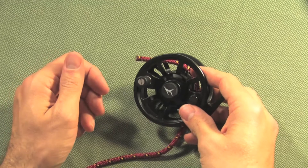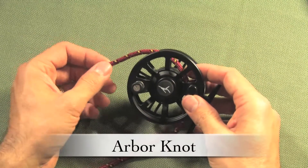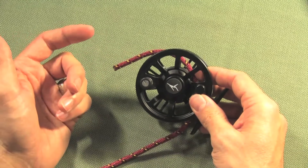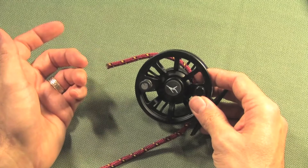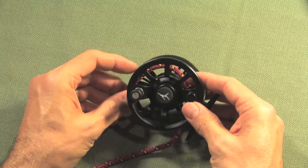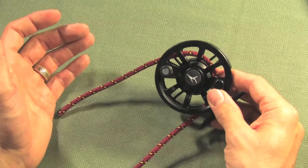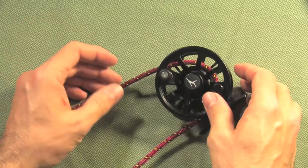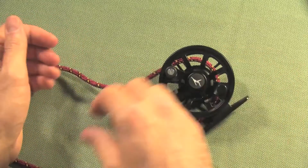Use the arbor knot to attach your backing to your fly reel. In this demonstration, the fly reel is here and the backing is represented by the red cord. I'm going to start by taking the short end of the backing and bringing it around the arbor of the reel.